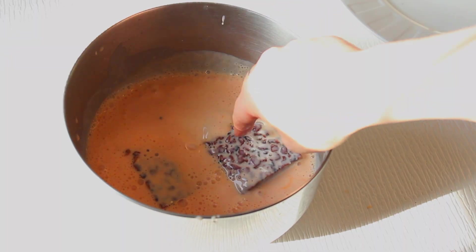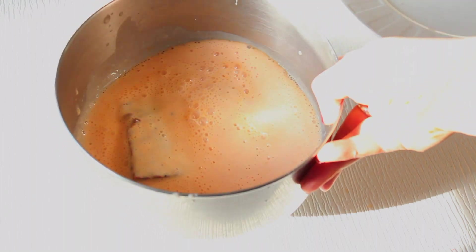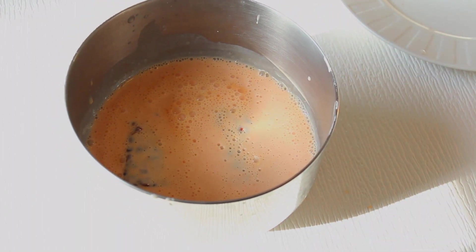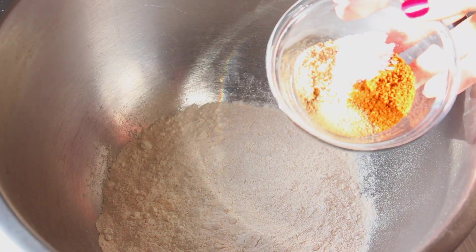Stir it up, then cut your tempeh into the size you'd like for the sandwich and immerse it in that buttermilk. You can let this marinate for four hours, or if you don't have time, just let it marinate for about 15 minutes. While the tempeh is marinating in the buttermilk, we're going to make our flour coating.